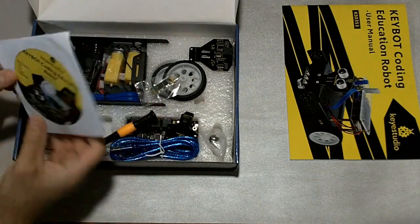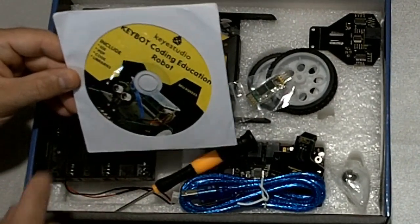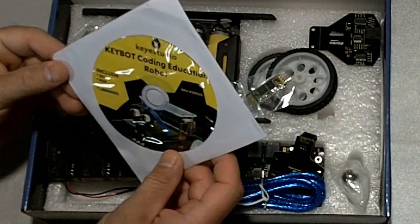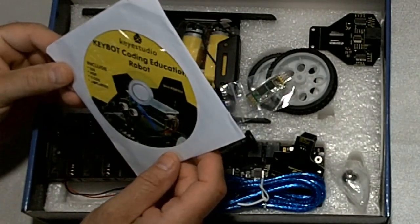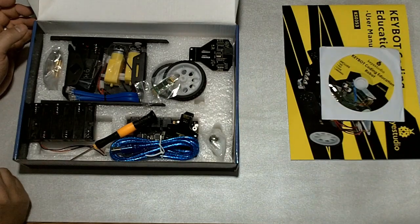It also comes with a CD, which I assume includes a PDF, some code — it says IDE — to install on your computer, libraries and such. And here are the parts.